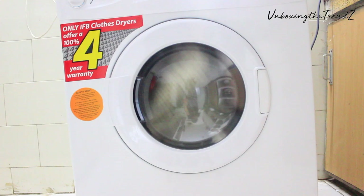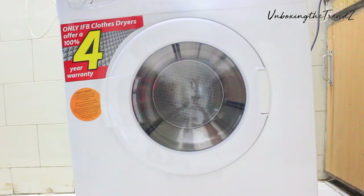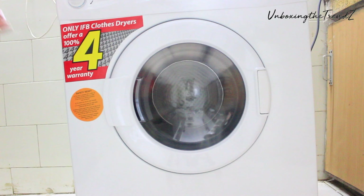So that was all the information about this IFB dryer. Please tell me in the comments how you felt about this video — I tried to cover everything. If you have any questions, please ask in the comments section. If you liked the video, please like it and subscribe to the channel. See you in the next video — bye bye!